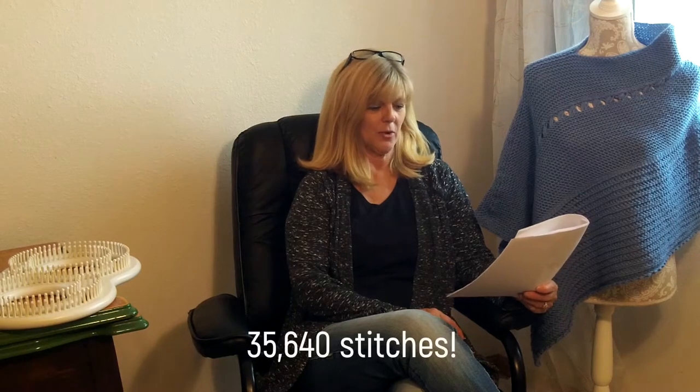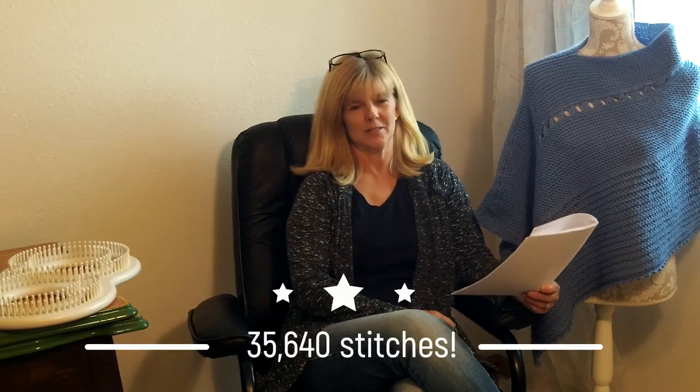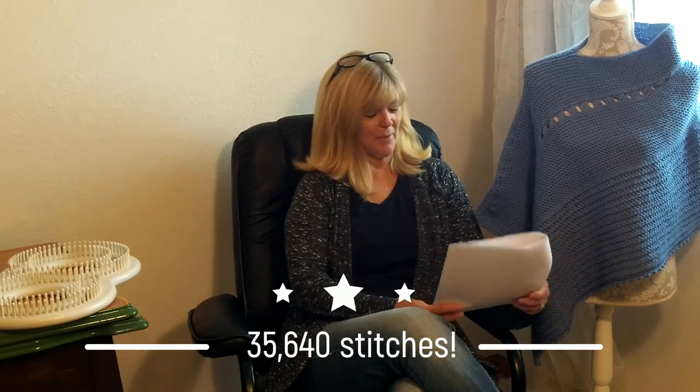Hey everybody, it's Dana. Yay, you have made it! We are now at week four, our final week of the Bluebell Poncho Loom Along. Now you've got your poncho on your loom, you're just ready to bind off and assemble that baby and go show it off. Congratulations, you have knit 35,640 stitches. That's pretty amazing. So good job guys, proud of you.